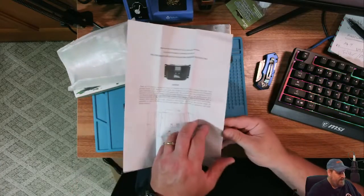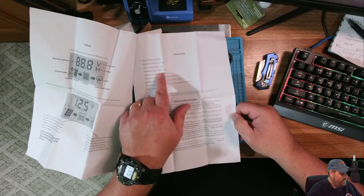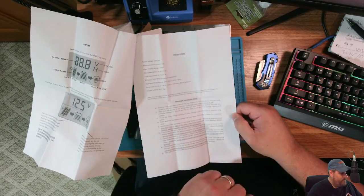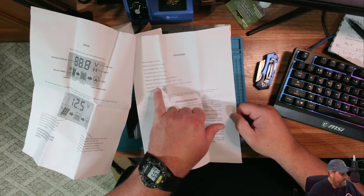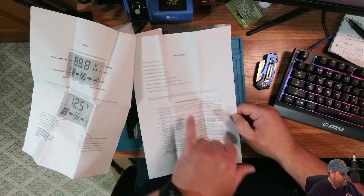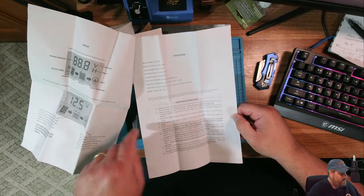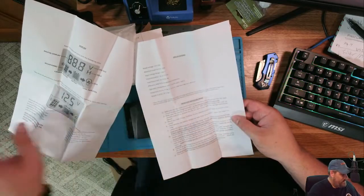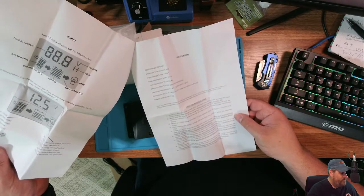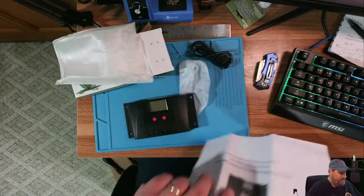You'd want to set it up based on the battery you're trying to charge. Obviously it varies — max of 50 volt input, maximum of a 20 amp load current, and dimensions are about 6.5 by almost 3.5 by 1.5 inches. Float absorption voltages are approximately 14.4 to 27.6. So everything you need to kind of run with it.